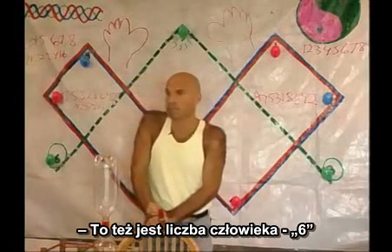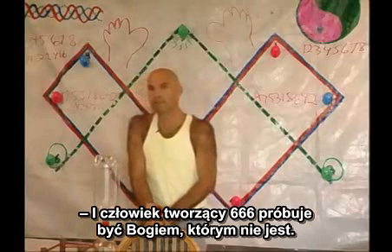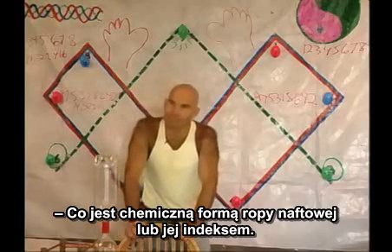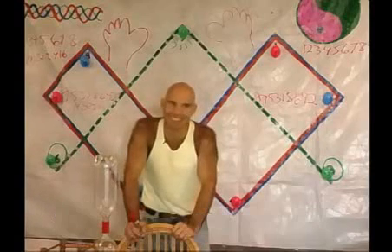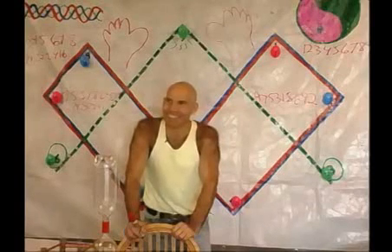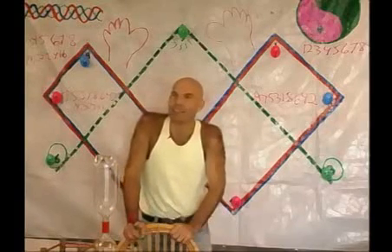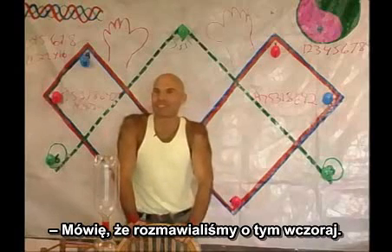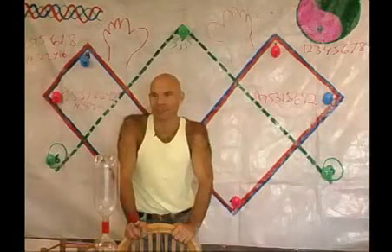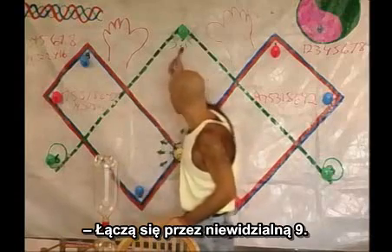Six is a number for man. Man doing 666 is trying to be God, which it is not. Six is also a chemical formula for petroleum, and a symbol for Saturn. It's also the nine computer. The six and the nines — how they're sort of connected and relate? Well, they're connected to three, six, and nine. They connect through the invisible nine.